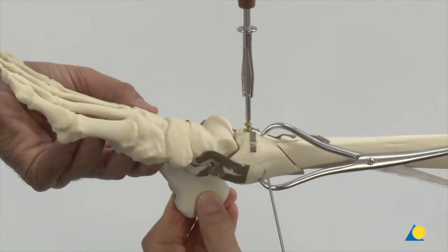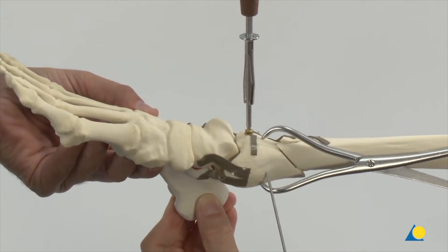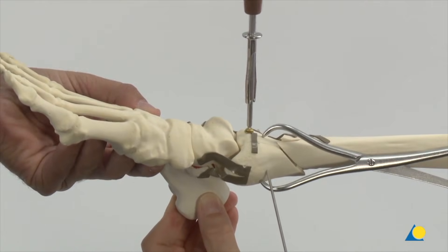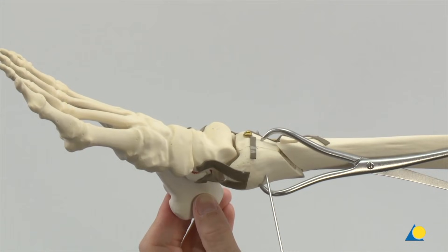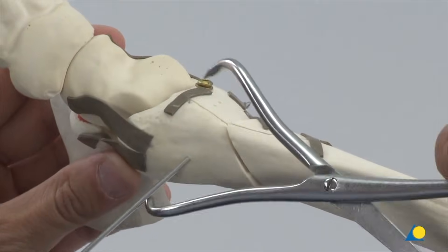After drilling the glide and thread holes, a cortex screw with washer is inserted as a lag screw, and the fragment is fixed through interfragmentary compression. As an alternative to the cortex screw, a 4 mm partially threaded cancellous screw can be used. The reduction forceps and K wire are removed.